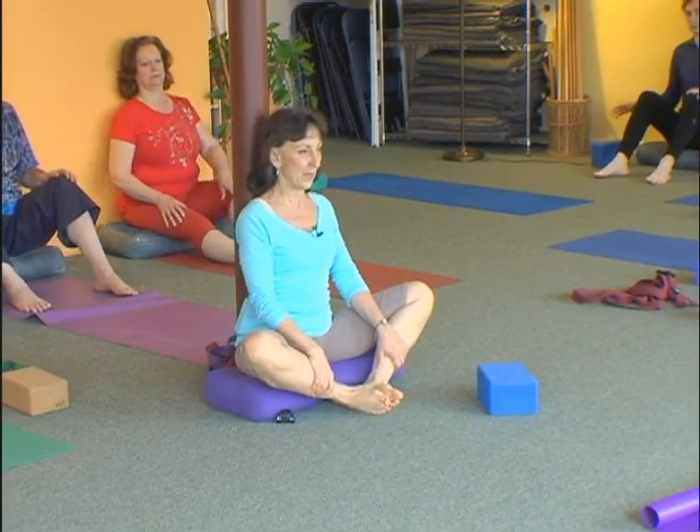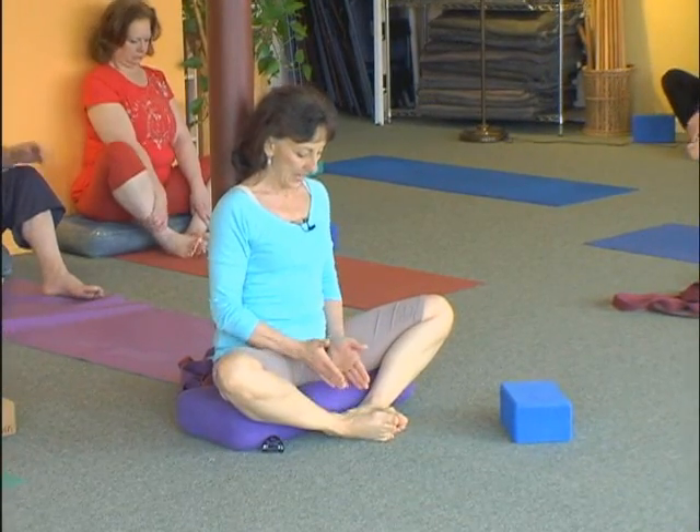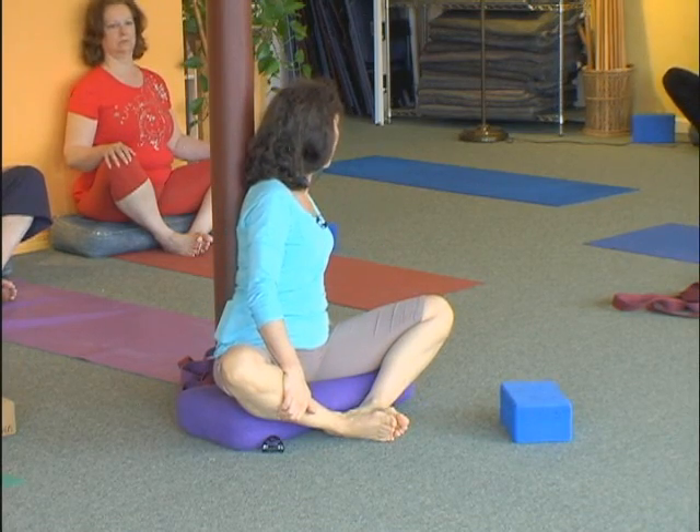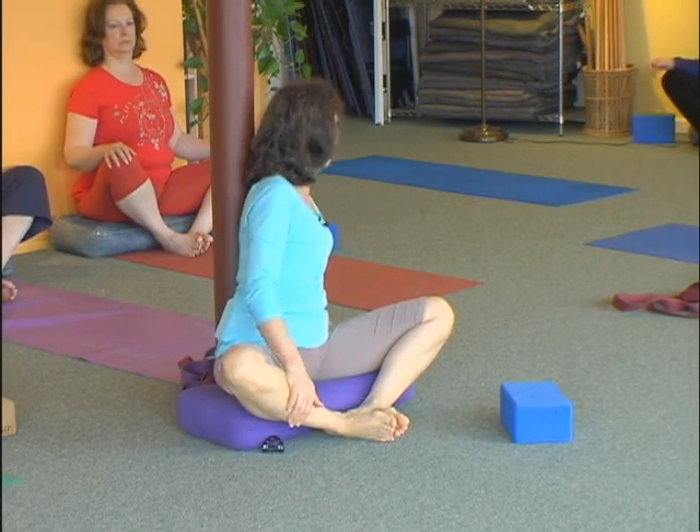Now from there, turn your knees out and bring your feet in. And put your feet in the middle.